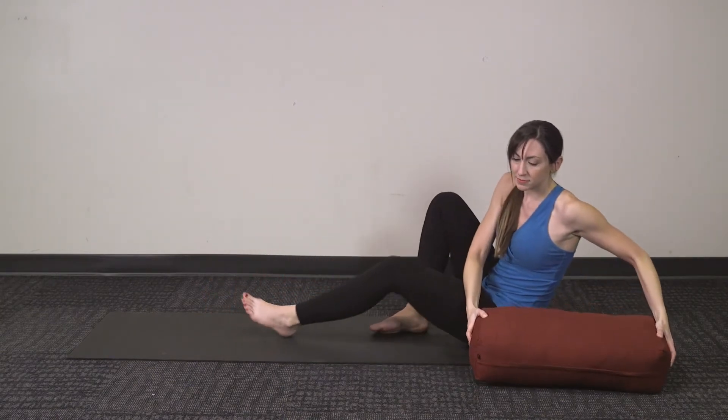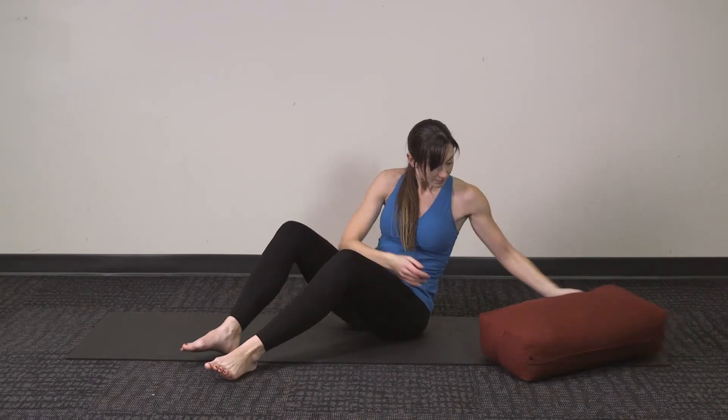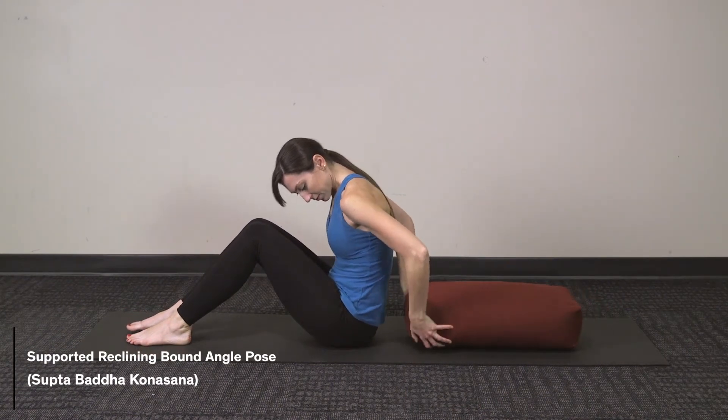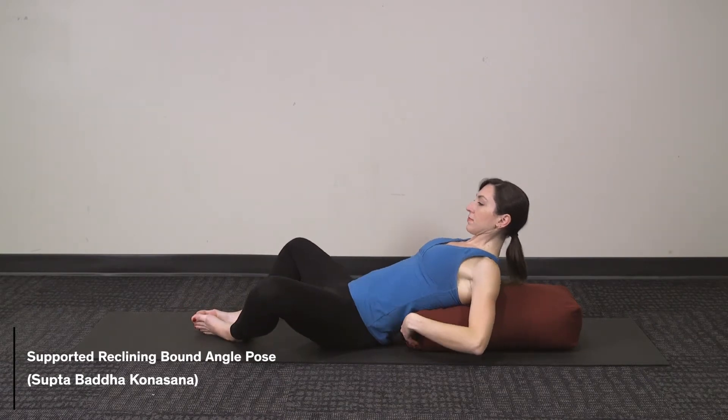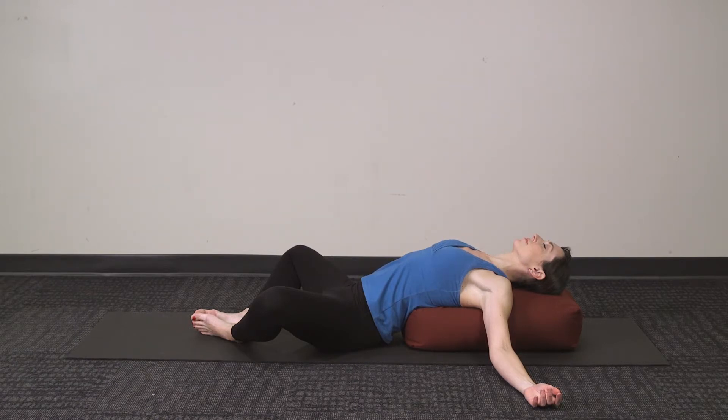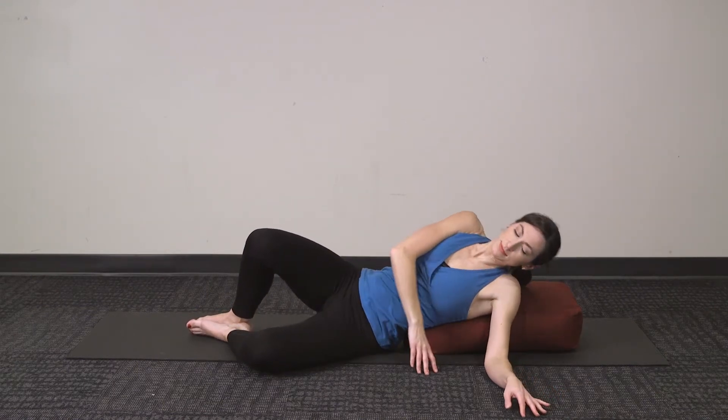Moving into our next pose, Supported Reclining Bound Angle. Slide the bolster the long way directly behind you as you're sitting up, and gently relax down onto the bolster so your head and your upper back are supported. Have the soles of your feet together and your knees out wide, allowing your legs to form a diamond, opening up through the hips. Release your arms out wide to the side, giving a nice opening through the chest. As you're relaxing in this pose, breathe deep into your belly, feeling the gentle rise and fall.